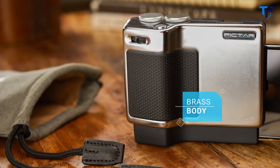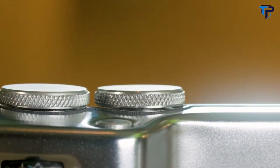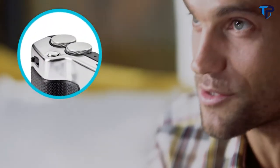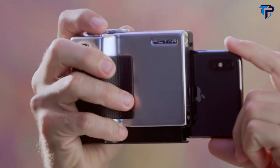Pictar feels and looks just like a classic camera. It has a brass body with a satin chrome finish just like Leica or Minox. Besides looking beautiful, that metal gives Pictar the firm grip and weight of a camera for better stability. Just like a camera, Pictar has four external buttons and wheels for precise control over the phone's camera and for unleashing its full potential.